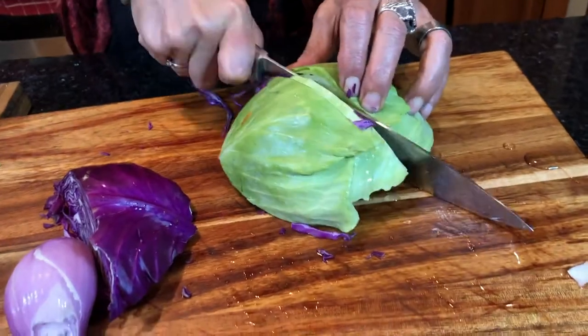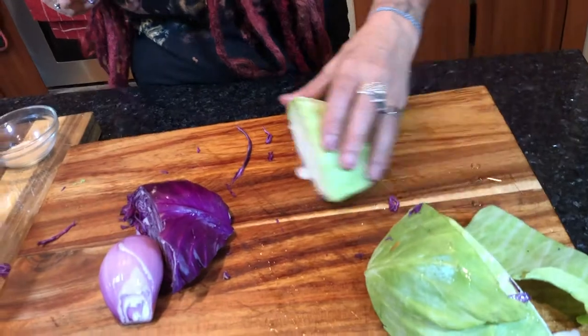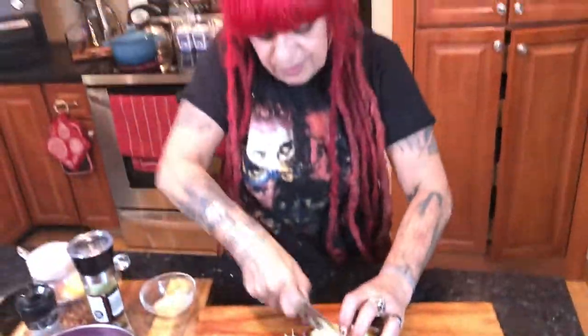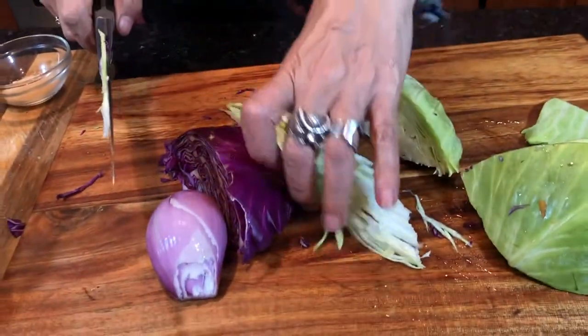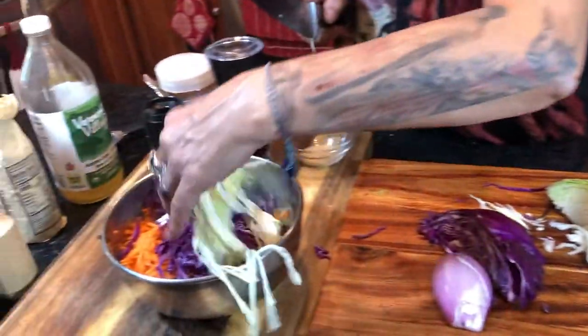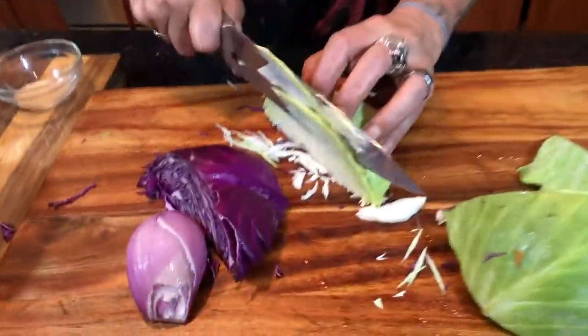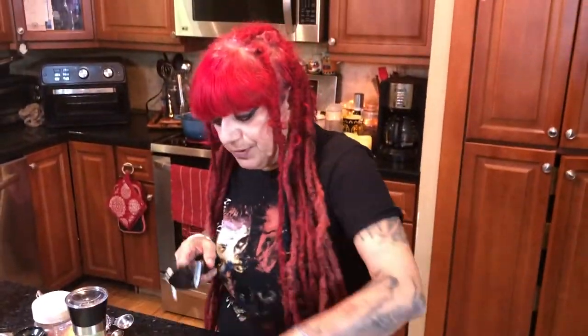Now we're going to chop the green cabbage the same way. Watch your fingers — you don't want to cut yourself, you don't want to end up in the hospital instead of eating this nice dinner. See how nice and thin? I'm going to chop a little bit more red cabbage too.